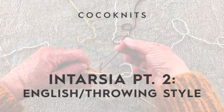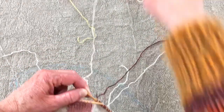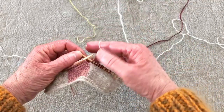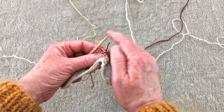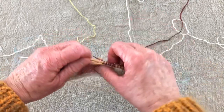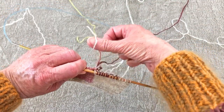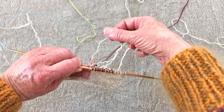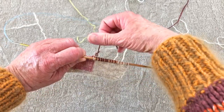Now I'm ready to tie in the next color, and I'm going to do this throwing, carrying the yarn in my right hand. You can knit the first stitch just to get yourself oriented — kind of hold it down and knit that first stitch. Then you're going to go behind. Here's the tail of the stitch I just knitted, and you want to make sure you wrap that around the yarn of the stitch next door.